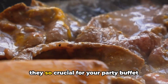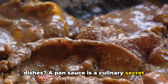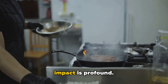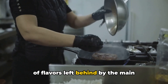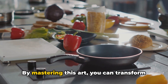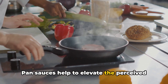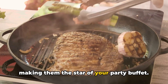Pan sauces — what are they and why are they so crucial for your party buffet dishes? A pan sauce is a culinary secret weapon. It's a type of sauce made from the juices left in the cooking pan after sautéing or roasting. The concept is straightforward, yet the impact is profound. They are not just sauces, but a marriage of flavors left behind by the main ingredients, making every bite of your dishes an explosion of taste. By mastering this art, you can transform your regular dishes into culinary masterpieces. Pan sauces help to elevate the perceived complexity and depth of your dishes, making them the star of your party buffet.